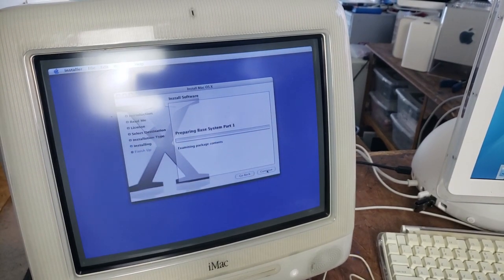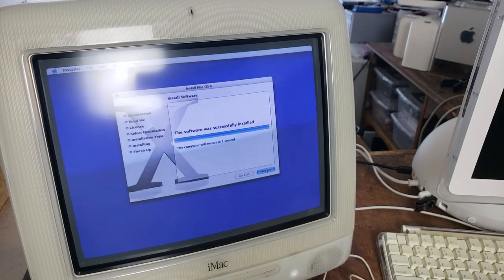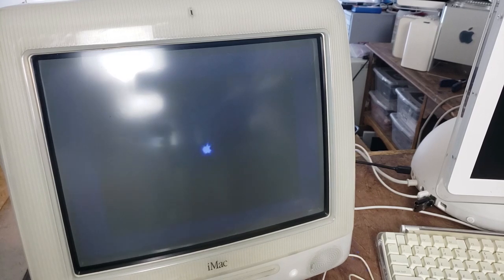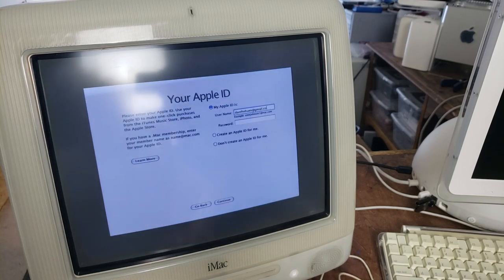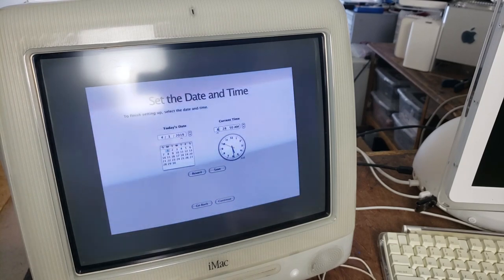It actually took over an hour to transfer a 4GB OS file from a USB stick onto the G4 — so it's newer, but not that new. Things are happening here, folks, finally! With everything installed, just quickly filling in some information like the time zone and all that personal info.